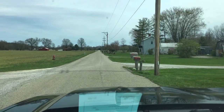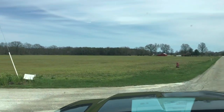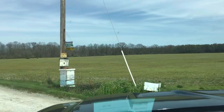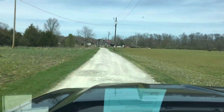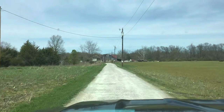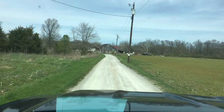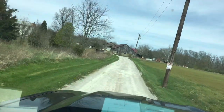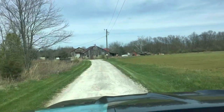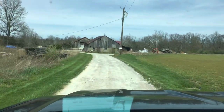Hello everybody, welcome to Adventures in Beekeeping. My name is Dale and we are going to Happy Acres today. We're going to pick up some hives and some wooden ware that we put here to be dipped in wax. They have a wet wax dipping system and we're here to pick it up and we'll be talking with them.